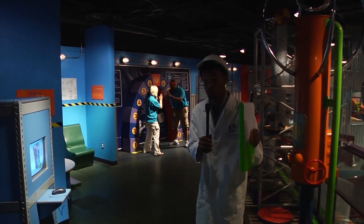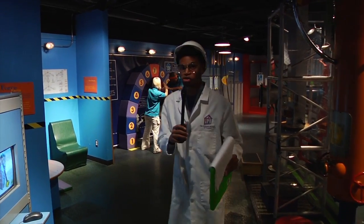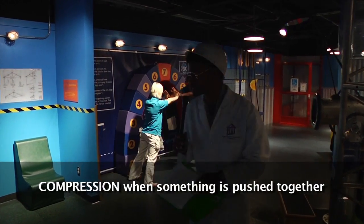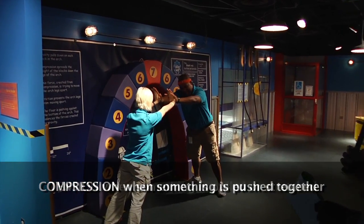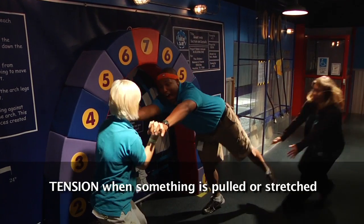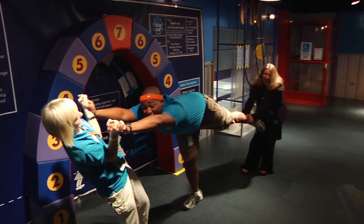As any good engineer knows, when designing a building, two forces are to be considered: compression and tension. Compression is when something is pushed together, much like this DG arch. And tension is when something is pulled apart, much like Charles is about to be, unbeknownst to him.